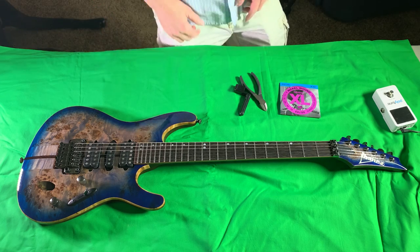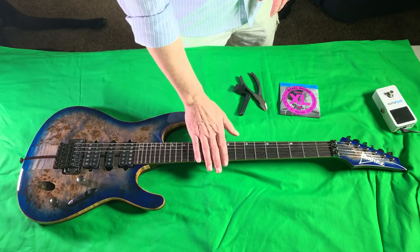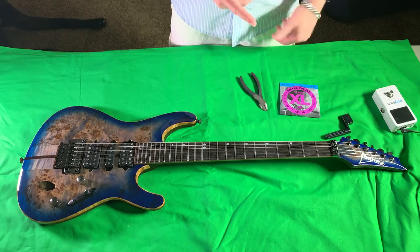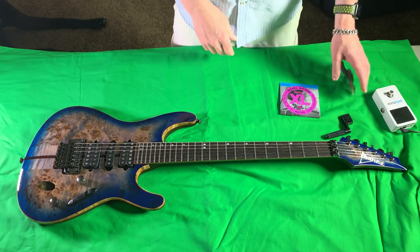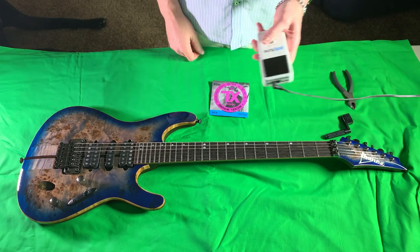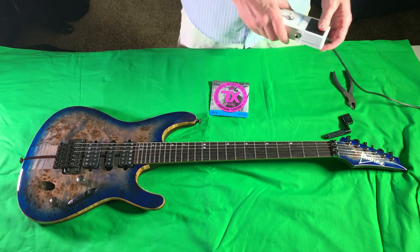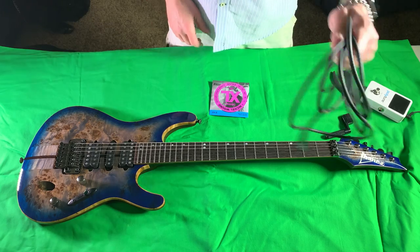Alright, here we go. Obviously we have the guitar and like I said we are down a half step. Got the tools of the trade: string winder — really don't need it too much because we got locking tuners, but I keep one around anyway. Obviously wire cutters. Strings. And in my opinion, one of the greatest tuners in the world — the Polytune. This thing is just a fantastic tuner. And of course we need a guitar cable so we can plug the guitar up to tune it.